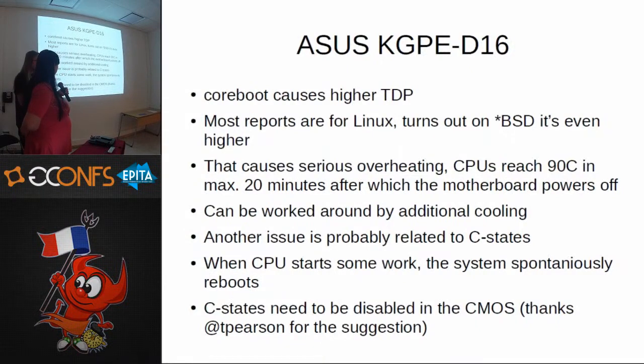We only had radiators — no fans on the CPUs, only fans in the case. We had to add CPU fans, and after that the temperatures lowered to about 30–40 degrees. But with FreeBSD, coreboot sets the fans to 100% and doesn't lower them, so I needed another solution to control the fans running at a constant rate.